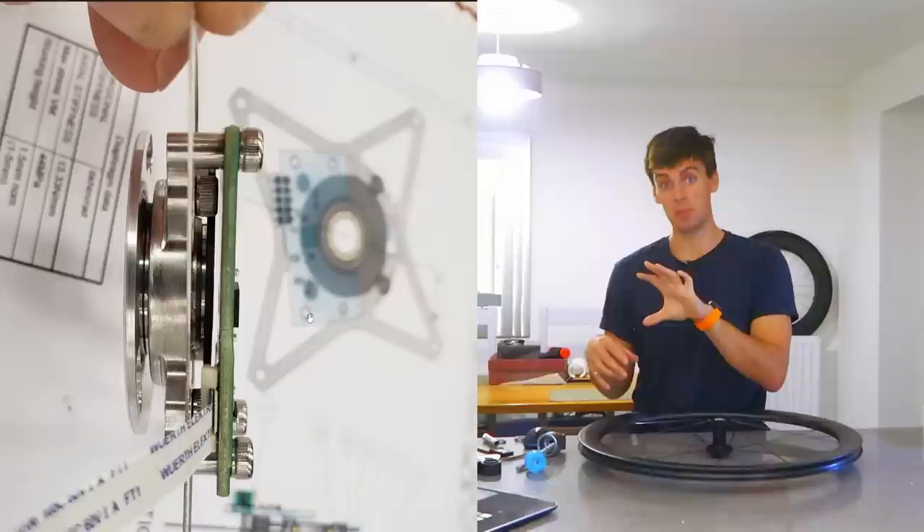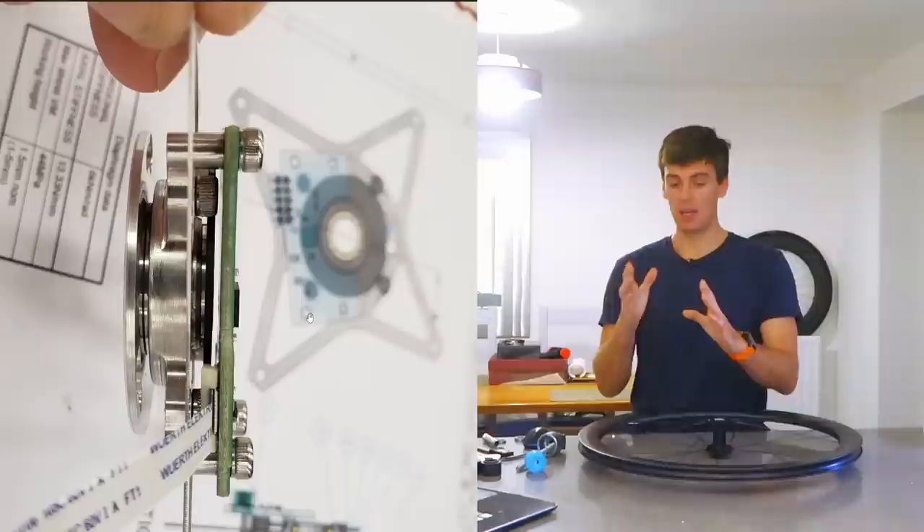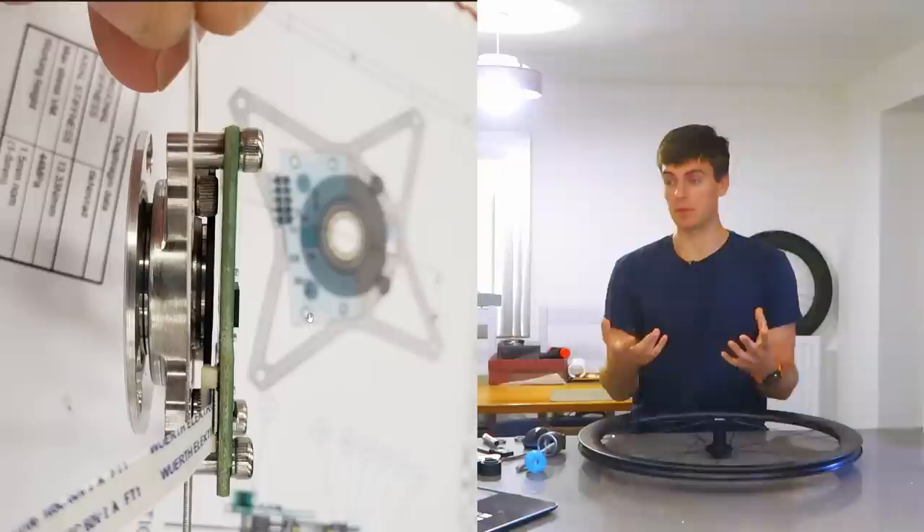The PCB has a magnetic encoder reader on it, and the spinning part has the magnetic encoder on it. The air gap of a magnetic encoder — this is 12-bit accuracy, pretty accurate — you have to control that air gap to around 0.02 millimeters. If you don't preload the bearing, as the motor spins that bearing can drift in and out, and your encoder is just going to throw out loads of bad data.